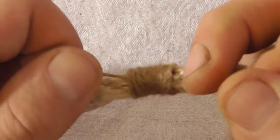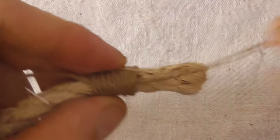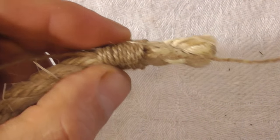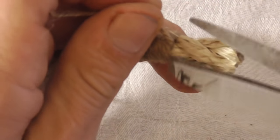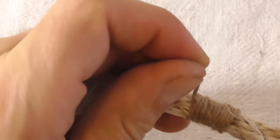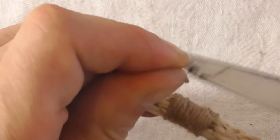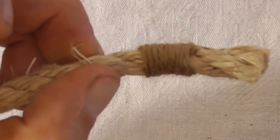Then I'm just going to grab both ends and make sure it's tight, and then I just need to snip both ends off to trim it up — and that's it. That's your whipping done.